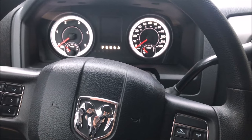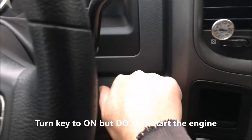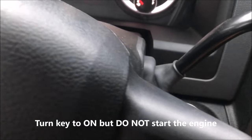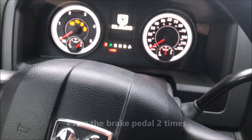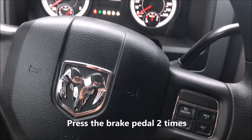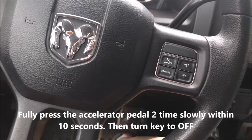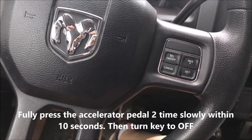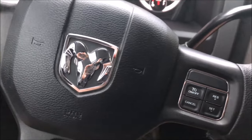It's easy to reset the 'Perform Service' message. First, take your key and turn it to the on position, but do not start it. Press and release the brake pedal two times, then fully depress the accelerator pedal slowly two times within 10 seconds, and then turn the ignition off.